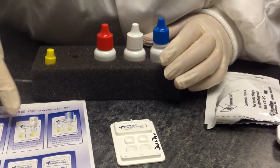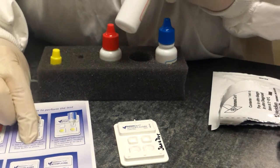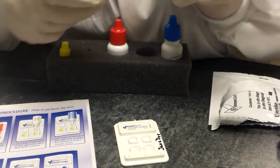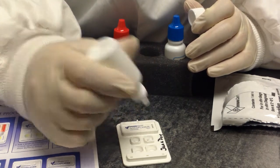Our two minutes is up, so according to the idiot sheet, we're going to add three drops of wash buffer to both upper ports. It's very important that you're familiar with what you're doing before you actually do it, because if you don't put them in the right place, the test won't work correctly.